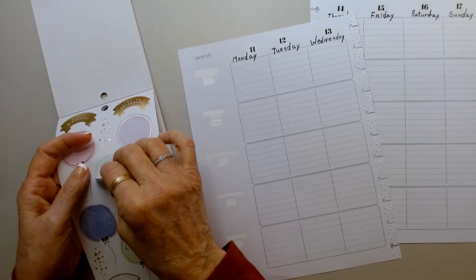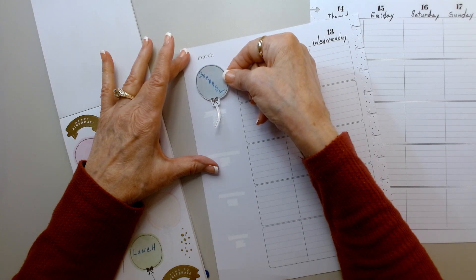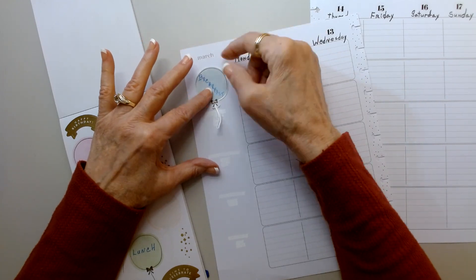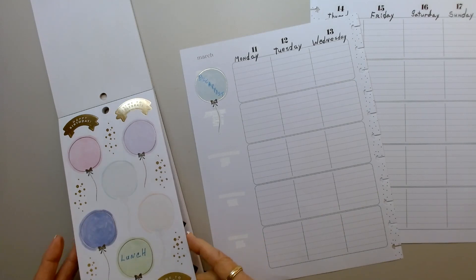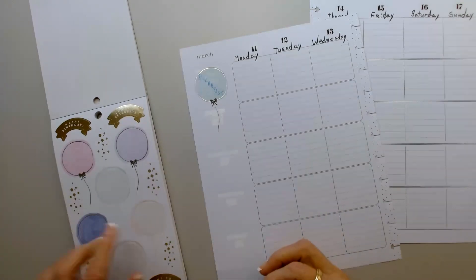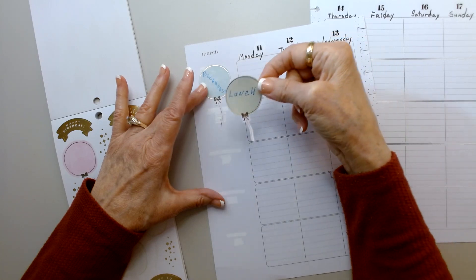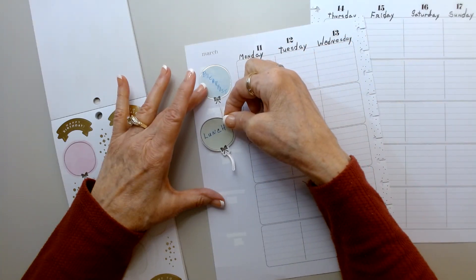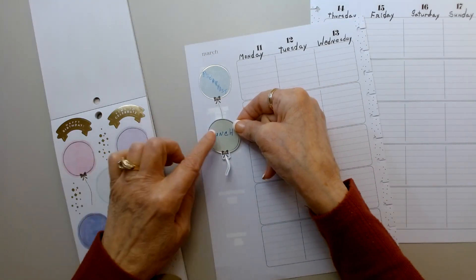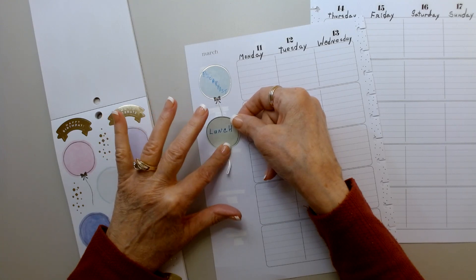So here's breakfast. The breakfast has to go on an angle because it's a long word. And I don't know if I need to cut the balloon string. I may have to put this on an angle — so breakfast. It could be like they're attached. That's what it's going to look like — like breakfast and lunch are attached to the string.